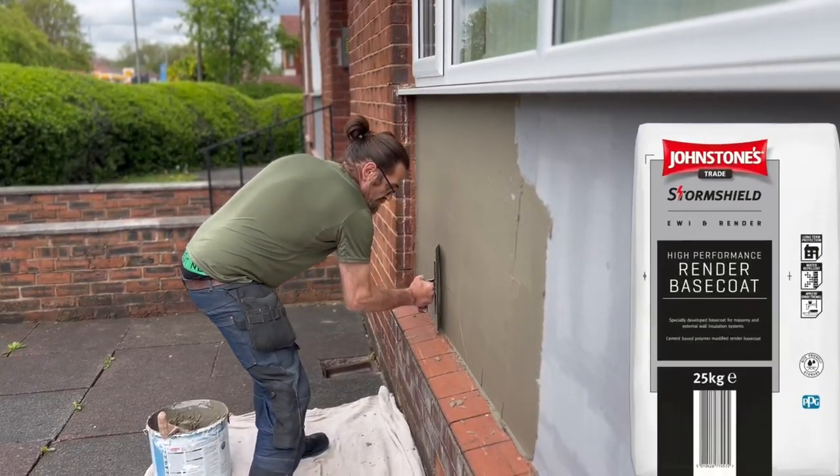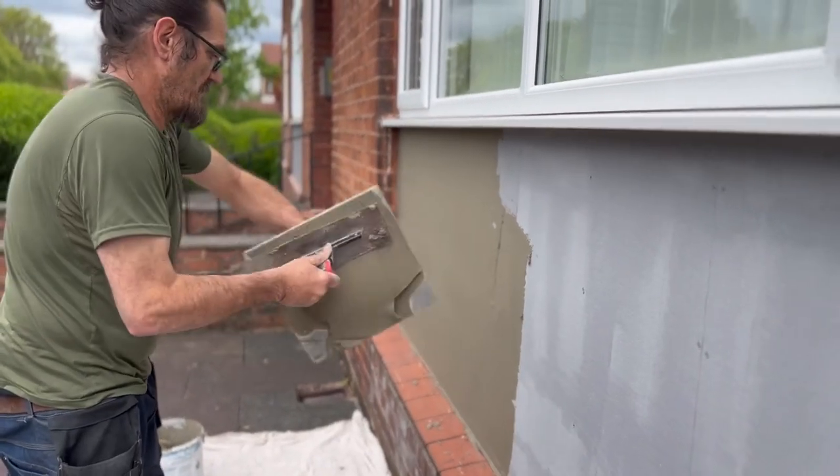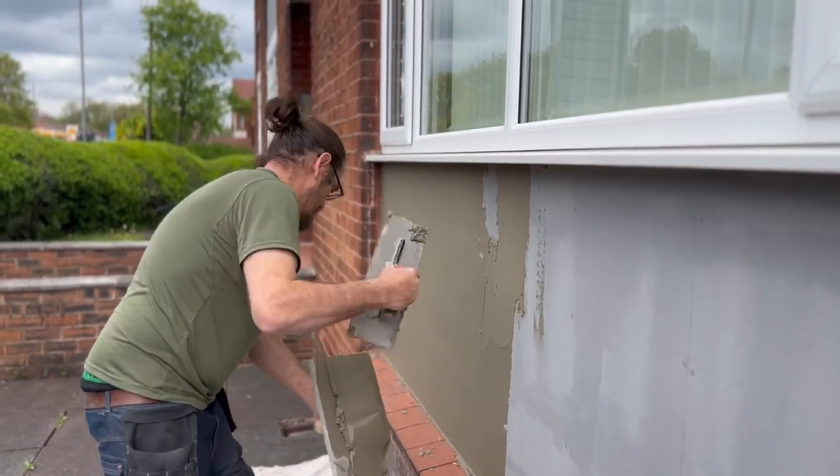Now it's time for the base coat and we use this high performance base coat from Johnson's, made by Storm Shield. It's absolutely brilliant stuff.